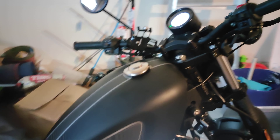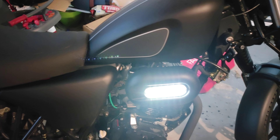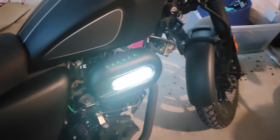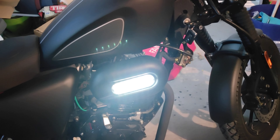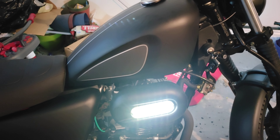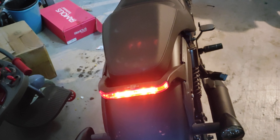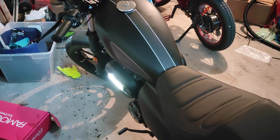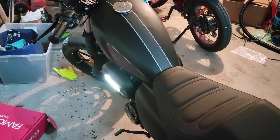I definitely like the LED lights on the side — there's one on each side, just for safety. Anything that can make you more visible in traffic is a win. There's also an LED brake light in the back, bright LED turn signals — just LED lighting all around, which is always a nice feature.